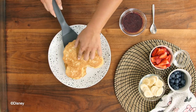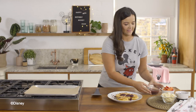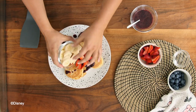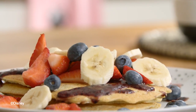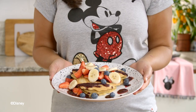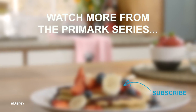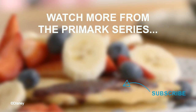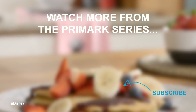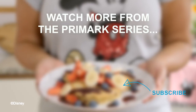Ok so it's now time to plate up. I'm going to start with the crepes and drizzle some of this blueberry sauce on top, then top it off with some fresh fruit — we've got some strawberries, bananas and some extra blueberries, and we're done. We'll see you next time, thank you.